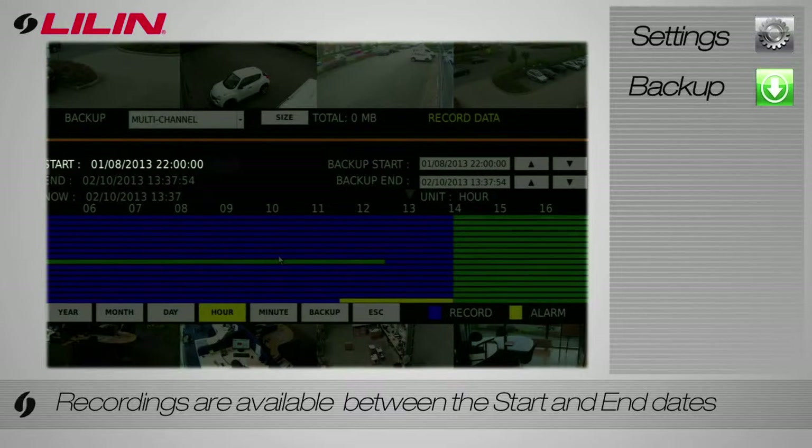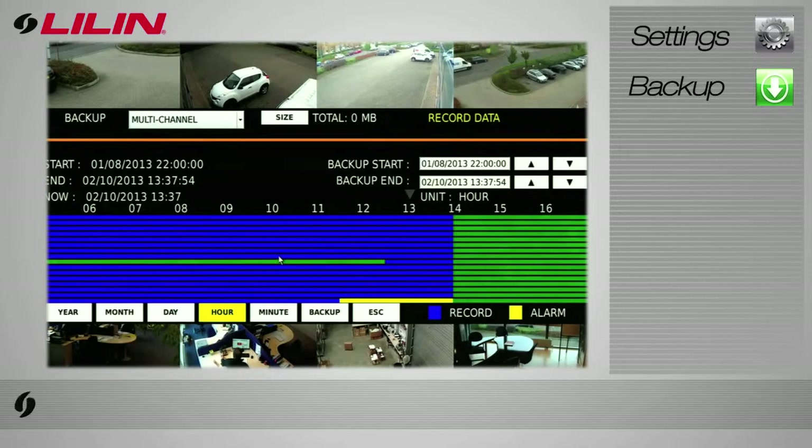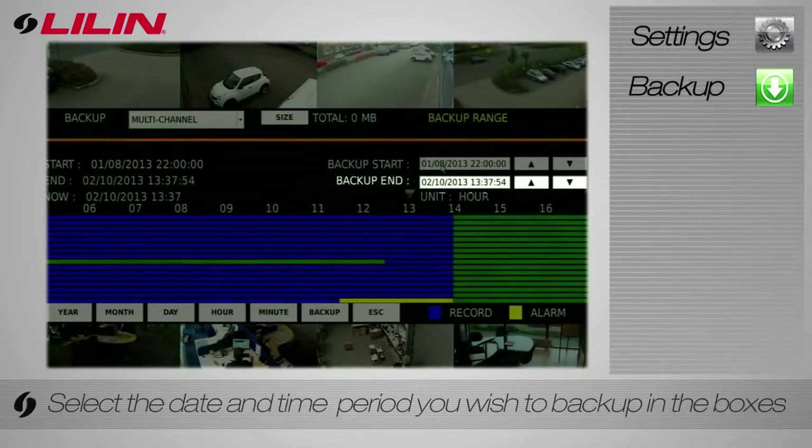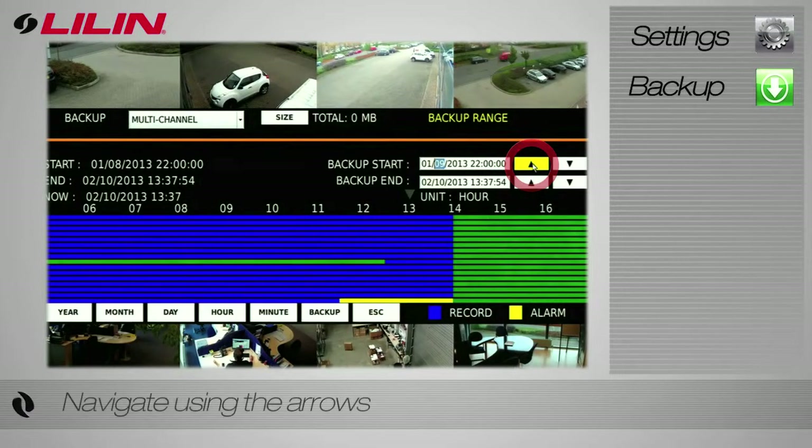On the left-hand side of the bar is the time frame of recordings available to view. Select the time and date you wish to back up using the boxes on the right-hand side of the bar. Use the arrow keys to navigate to your desired time frame.